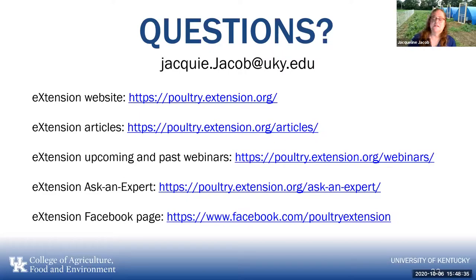Penn State has a series coming up on beginner topics. Michigan and Minnesota sometimes have events too. I post news articles as well — when we had the Newcastle outbreak in California or avian influenza in North and South Carolina while we were dealing with COVID. There are lots of resources available for you.